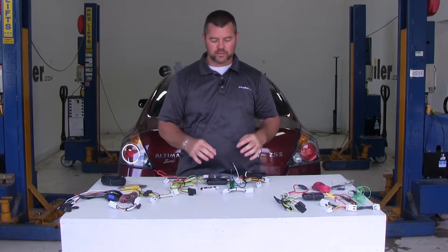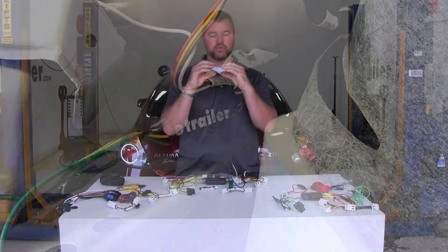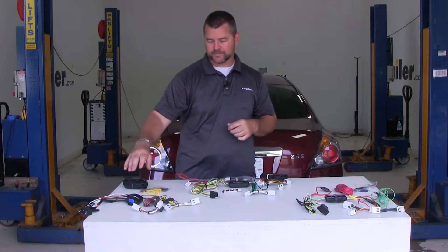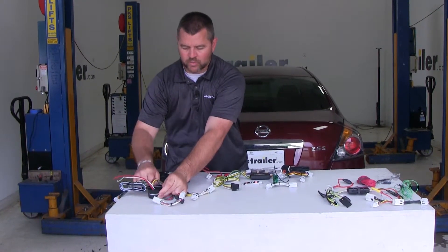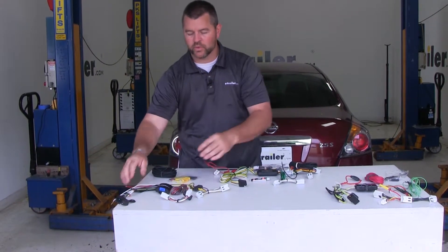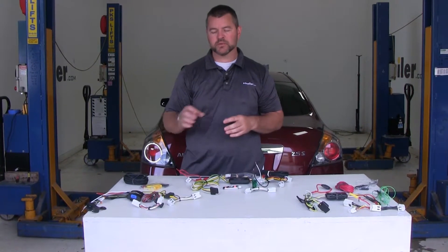You'll notice on the Curt and the Hopkins, the wires come in both sides, they connect to the circuit board, and then they're squeezed between two pieces of plastic. On the Takancha, the wires come in one end, and this whole box is filled with potting material, which is really going to hold those connections on well, making the Takancha a much more durable product.